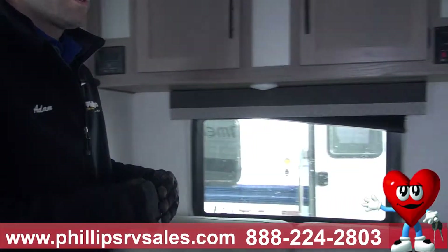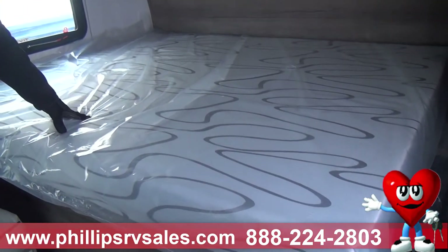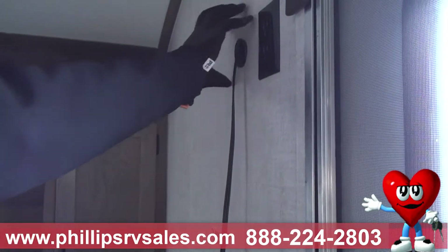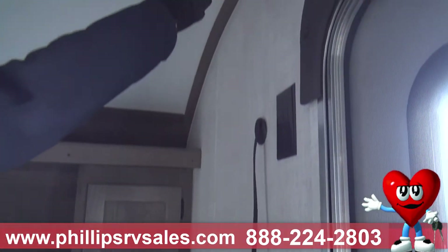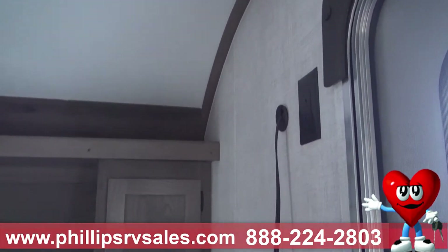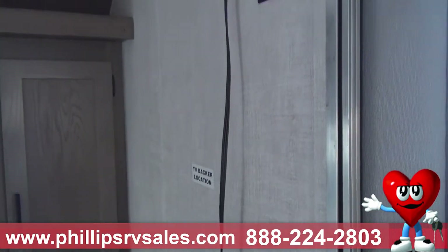Come over here — we just walked in the main door, and right when you walk in, you've got your bed right here. This is going to be a queen bed. Up here you have all your connections to mount a TV: you've got your cables, access to your antenna on top of the roof, your 110 outlet, and a backer location marking the stud so you can mount it and watch TV in peace.